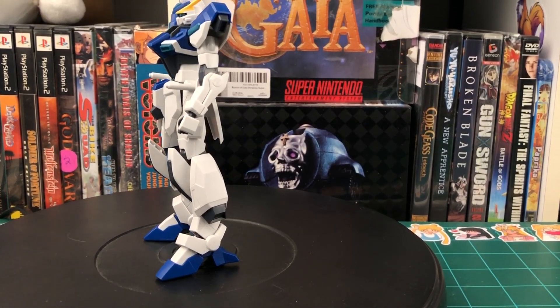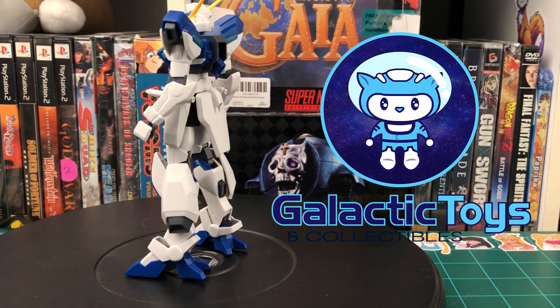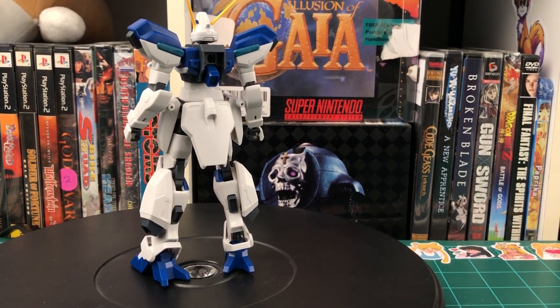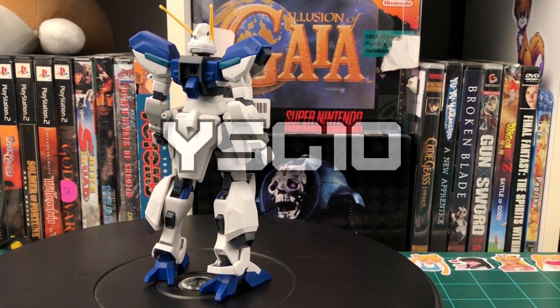Before we get into the review, I have to give a quick thank you to my sponsor, Galactic Toys. They sent me this kit entirely for free, so a big thank you to them. If you'd like to get one of these for yourself, check out their website with my affiliate link down in the description. Also, don't forget to use code YSGTENANTCHECKOUT for 10% off your order.